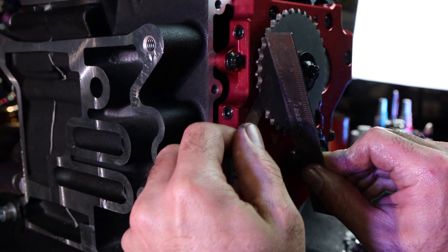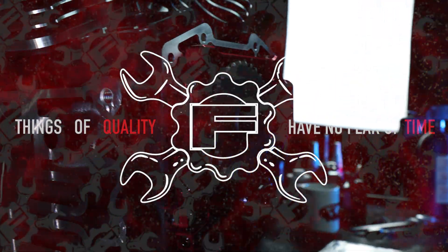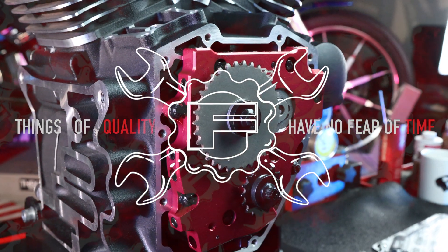We've got a 3,000 feeler gauge — it doesn't fit in there. I'm going to say we're dialed in with that 130,000 thousandths thrust washer spacer in there. So now we're going to take the bolts out and go together with the chain.